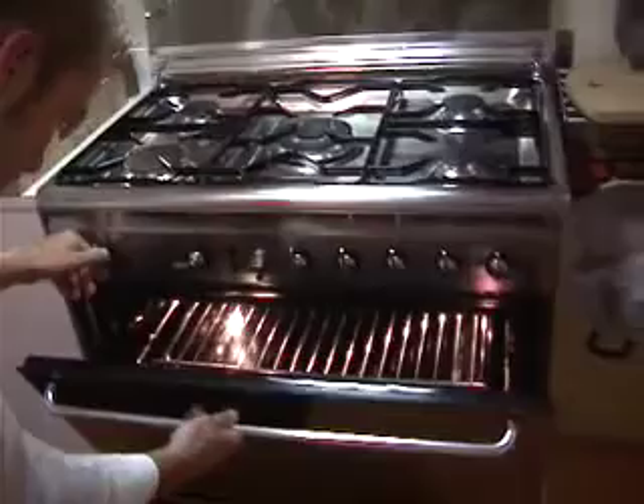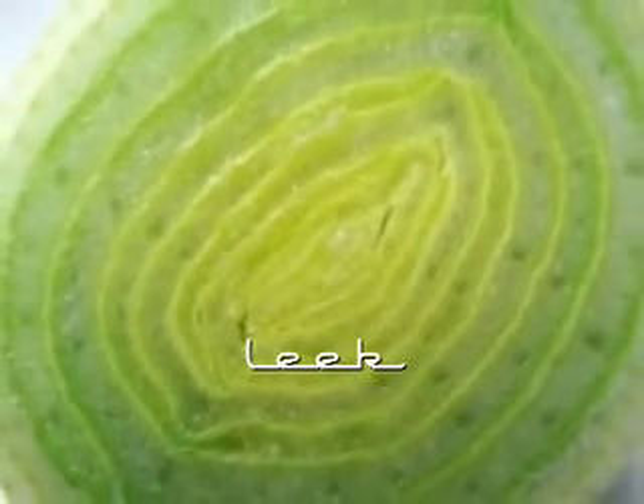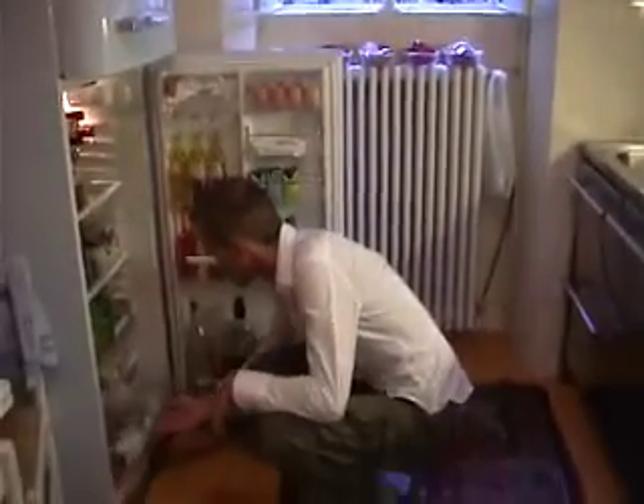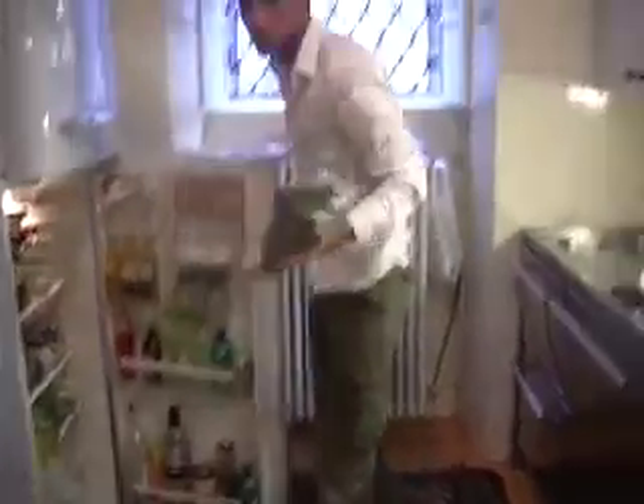Turn the oven on to 200 degrees and let it preheat. Leek is often used in quiches like in the quiche Lorraine. For this recipe we need 4 leeks.